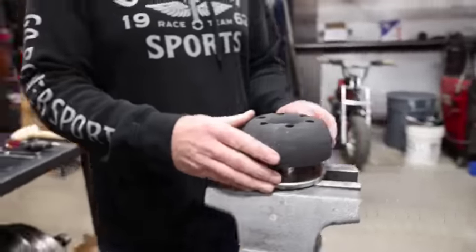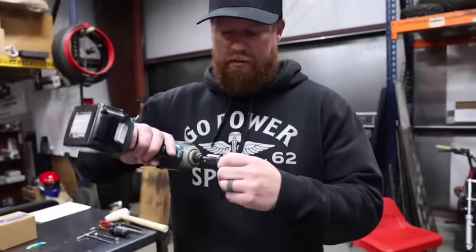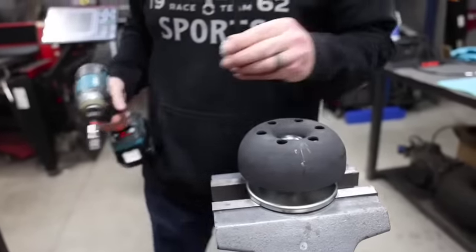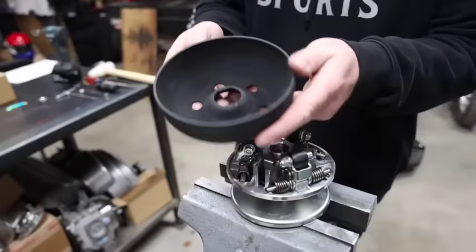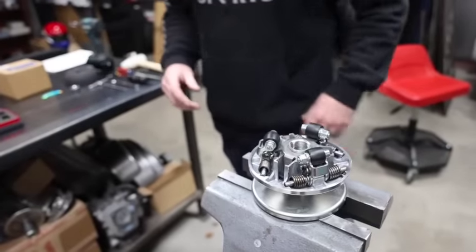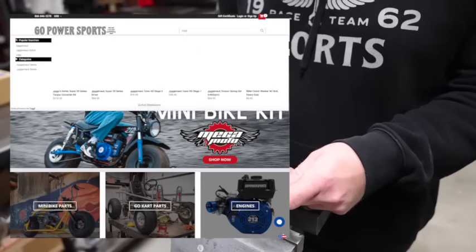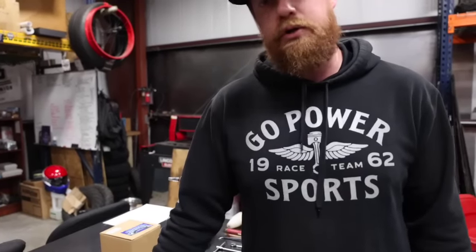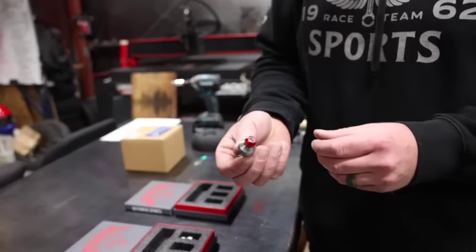If you have a vice it definitely makes it easier. First thing, this is a 10 millimeter Allen. Before I dig in — all of these parts, every single piece in here — if you break something or strip something, we sell all of these parts individually. Just type in 'Juggernaut' on Go Power Sports and it'll pull up every single one of these parts. We're just going to do tuner kit two today, but this process remains true for all of them, so let's dig in.